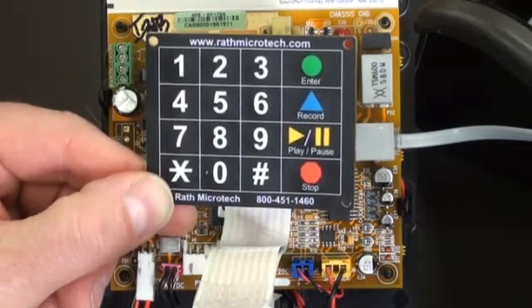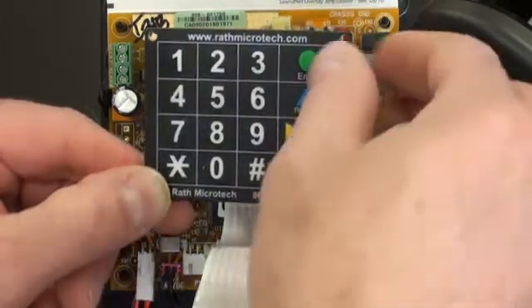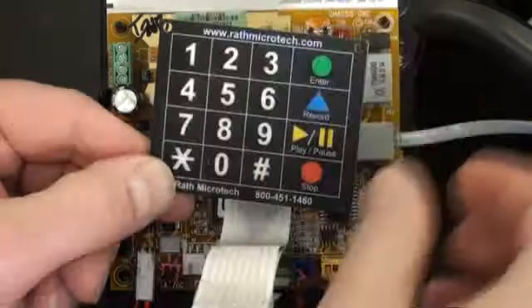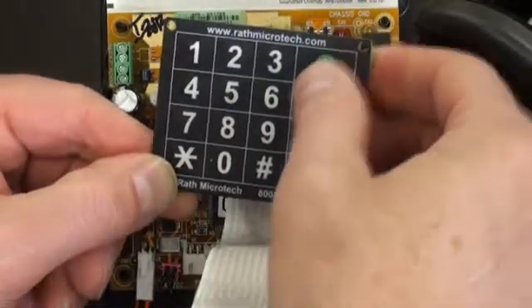Programming the phone to call SoundNet. To set the phone for SoundNet mode, press enter, one, nine, enter, six.